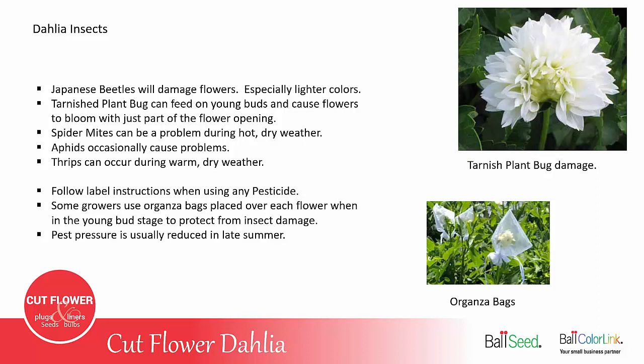If you're going to use any pesticide to manage any of these insects, be sure to follow the label instructions and make sure they're labeled for dahlia use. Some growers do use organza bags placed over each flower bud before it starts to open, to protect them from any bug damage, whether it's beetles, leafhoppers, or anything like that.